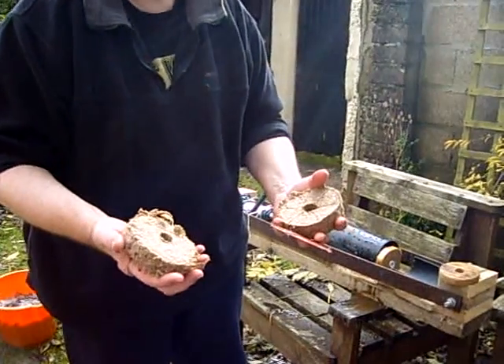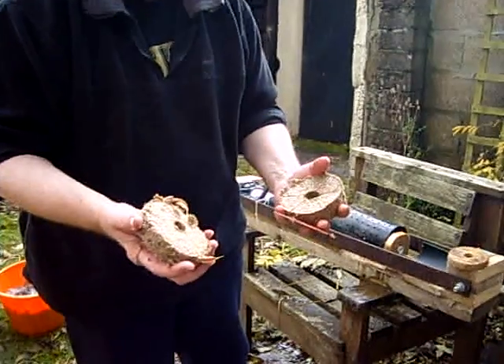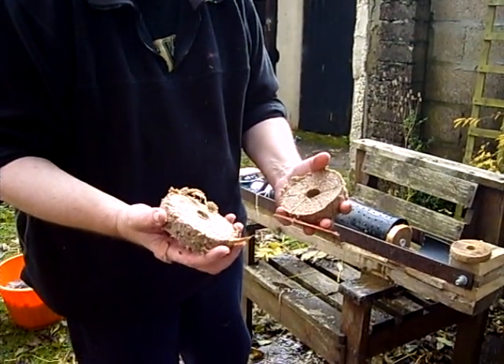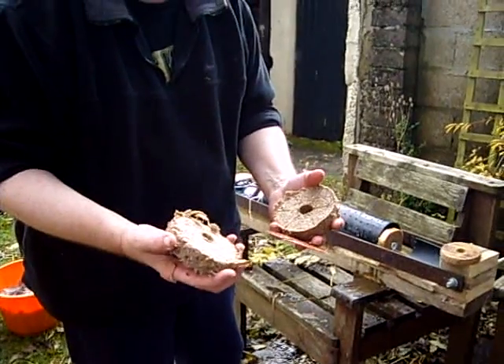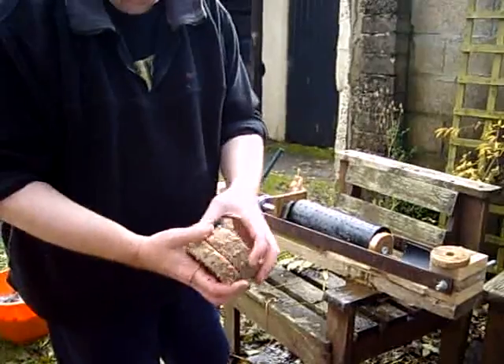There we are. I leave those in the greenhouse for about two weeks — that seems to be about the right amount of time. But I'm in Ireland, so it takes a lot of time to dry stuff in the sun because we're not blessed with a lot of it. So that's basically the process.